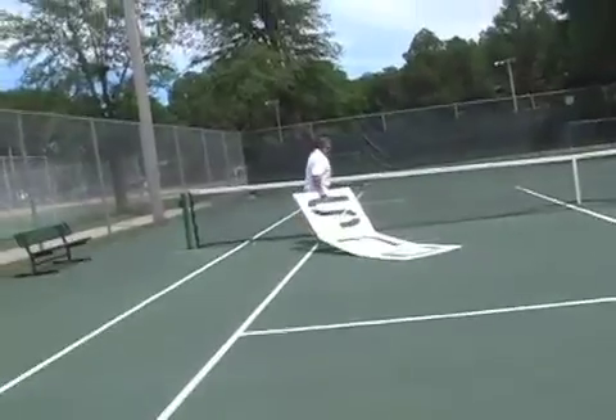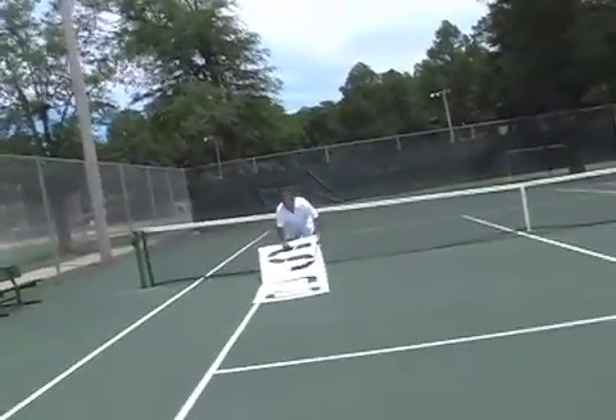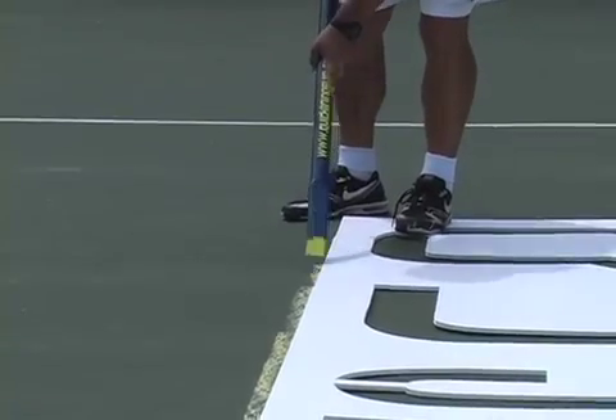Step 5: Repeat step 4 now on the opposite side of the 78 foot singles court.